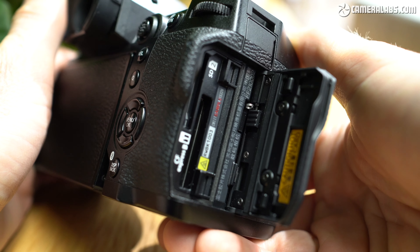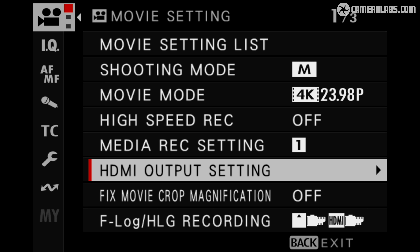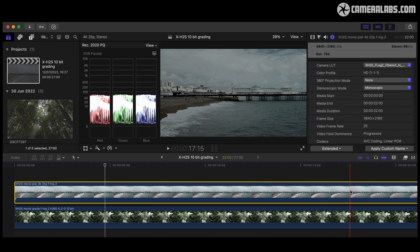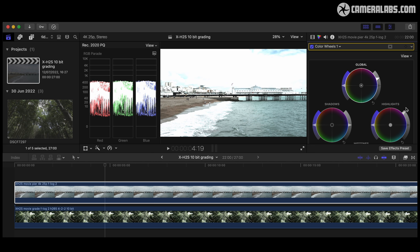Internal ProRes recording is a highlight of the X-H2S if you're after a robust codec with smooth editing, albeit with hefty bit rates that demand a CFexpress card and result in large file sizes. For example, 4K 60p ranges between 870Mbps for ProRes LT and 1877Mbps for HQ, while 6.2K at 30p in HQ tops out at just under 2800Mbps. You also can't apply digital stabilisation when recording ProRes. There's no internal RAW for video, but the X-H2S will output RAW video over its full-size HDMI port in 6.2K 3x2 up to 30p or 4.8K 16x9 up to 60p, with a choice of Atmos or Blackmagic formats.